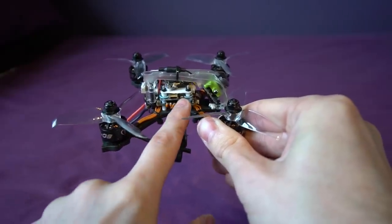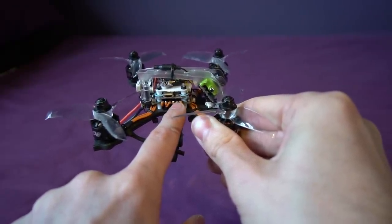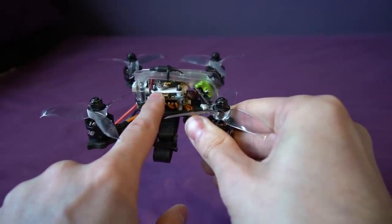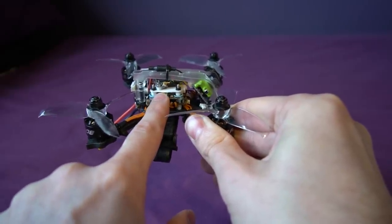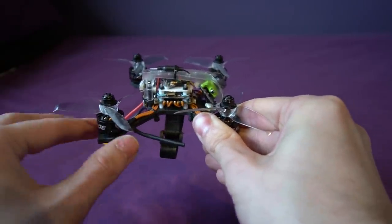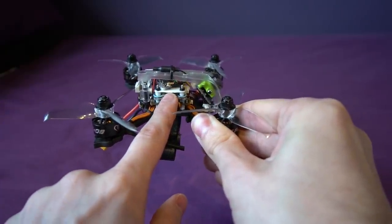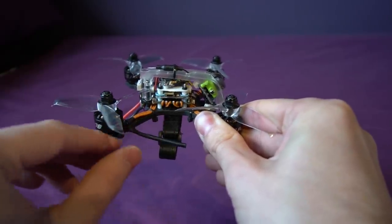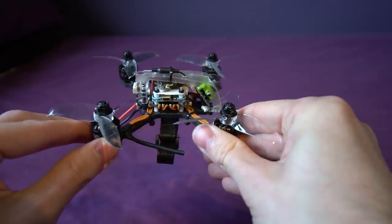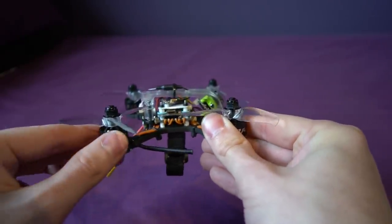The guts of the copter are the Mamba stack: F25 ESCs — DSHOT 600, BLHeli-S, 4-in-1, 25-amp — and an F405 flight controller capable of 8K/8K. It did need some setup: air mode wasn't selected, and the PIDs looked a little high for a model of this weight and power. I've also changed a couple of things on the OSD. You'll need to be comfortable with Betaflight — I would not call this a beginner model whatsoever.